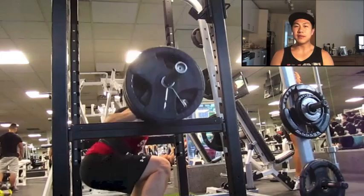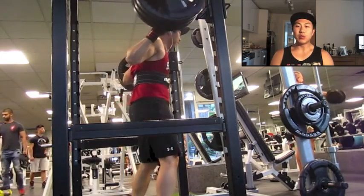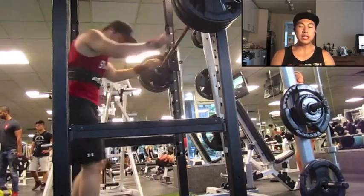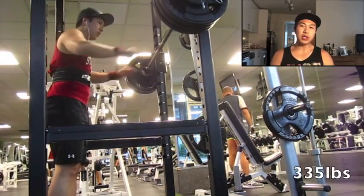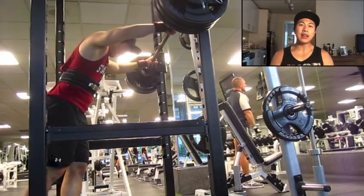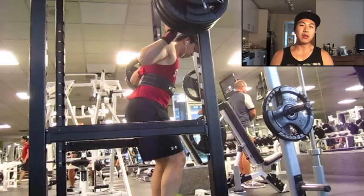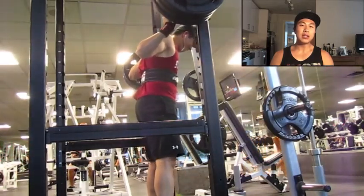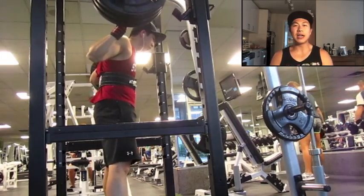In this video today I'm going to show you a ton of clips — squats, deadlifts, bench from this past week. What we have right here is a 315 squat, and the squats actually felt pretty good this week considering I had a lower back injury about a week ago.